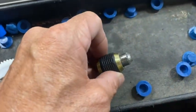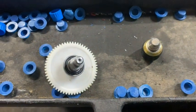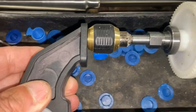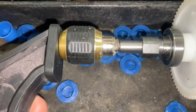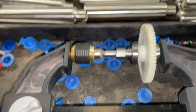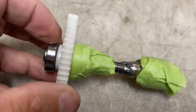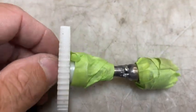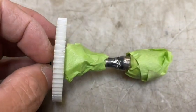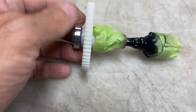I TIG welded them together. This is after it had been TIG welded. Then I threw some paint on it so it wouldn't rust.